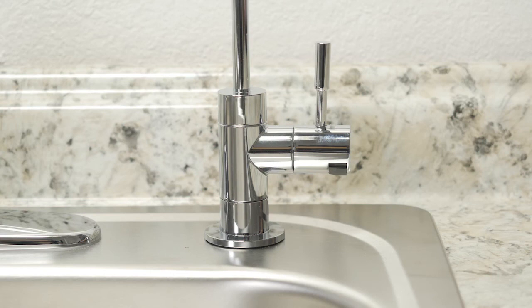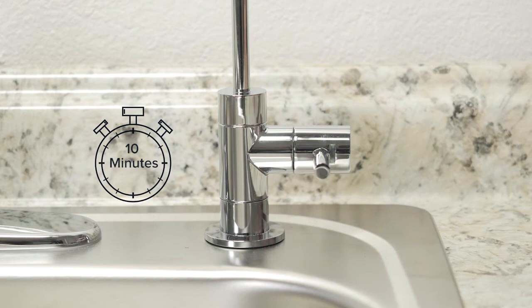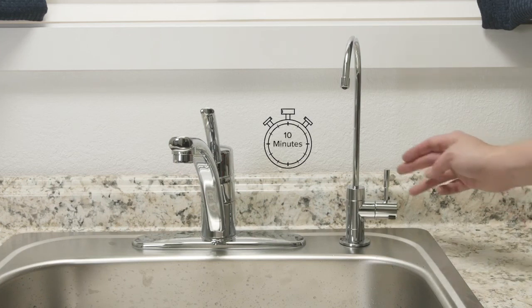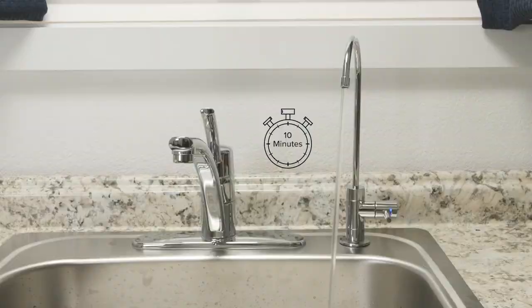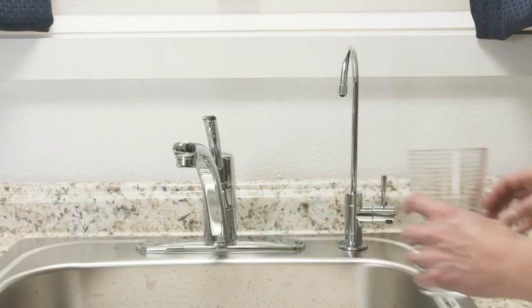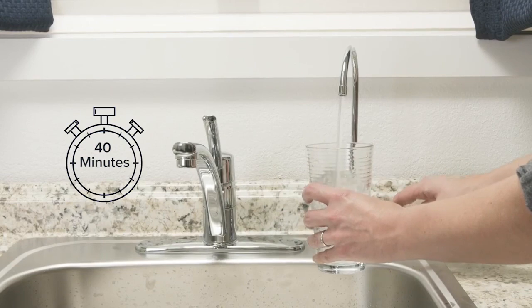Before the first use, turn on the provided faucet for 10 minutes to purge the air out of the system. It is normal for some water to flow out of the faucet during this first purge. Next, turn the provided faucet off for 40 minutes and let the water tank fill. After 40 minutes, turn the faucet on for 10 minutes or until the tank empties to flush the filters on the water tank. This wastewater is safe for watering plants. When the tank is empty, turn the faucet off. After approximately 40 minutes, the tank will refill with filtered water ready to drink.